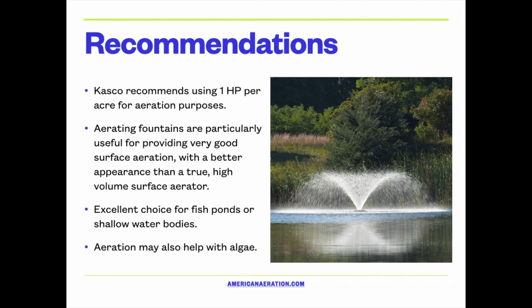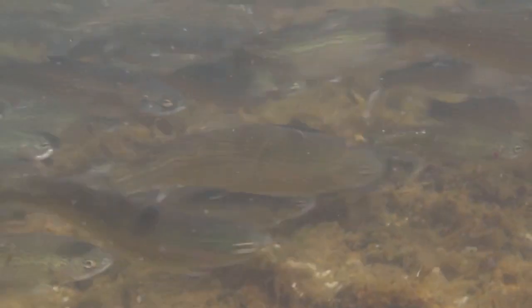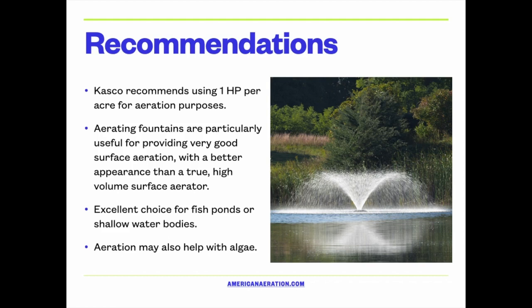These fountains come close to what a true high-volume surface aerator will do, but they sit somewhere between a fountain and a surface aerator. They certainly provide better aeration than a display fountain and move more water volume in their operation. I find them to be an excellent choice for fish ponds and shallow water bodies — ponds of about four to eight feet deep, maybe even ten feet deep, though you can use them in any depth.